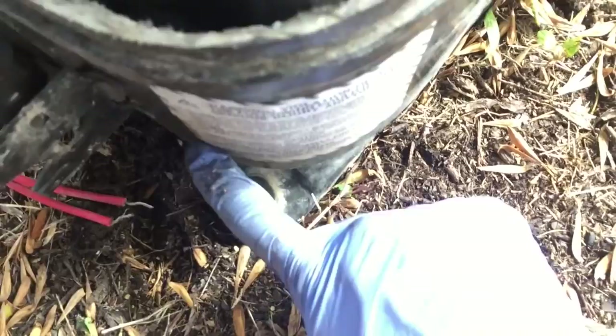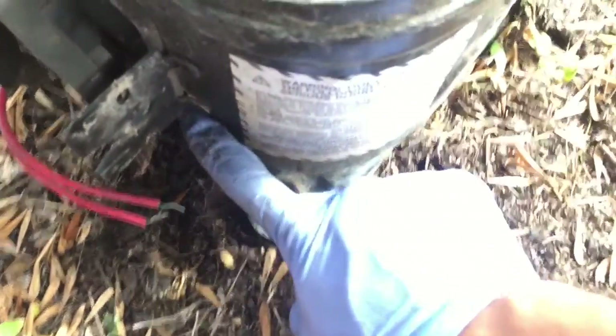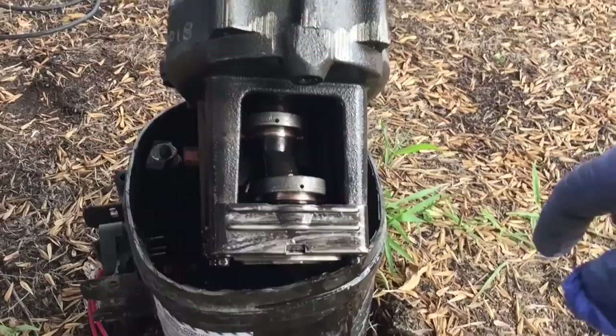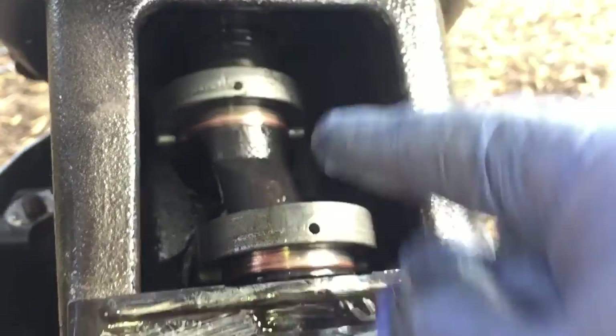It's got a little bit of oil. I probably should take it out and measure it, but it's right here. The copper plating on this one is crazy. I don't know if you can see there's copper plating around the top bearing on the crank.